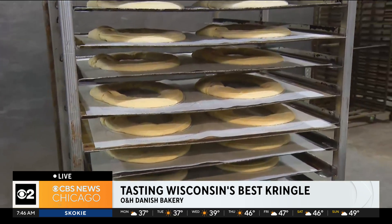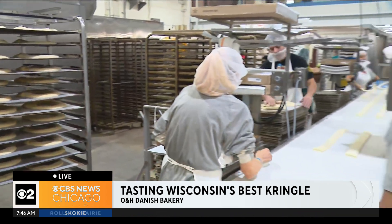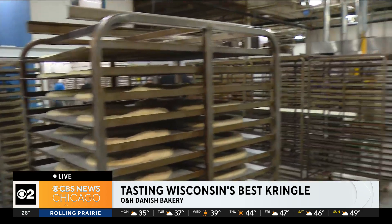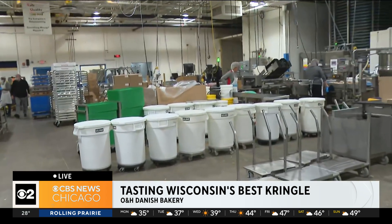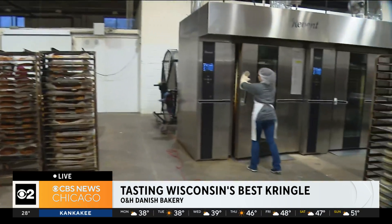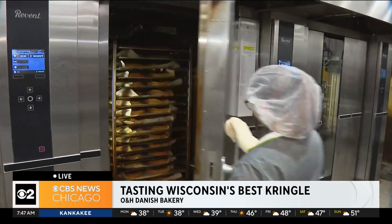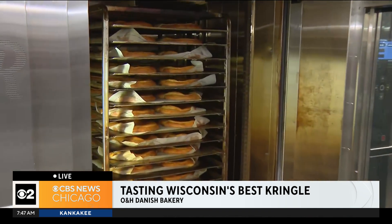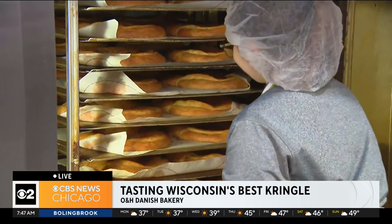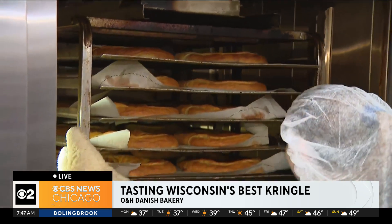That's incredible. And it's important to note — 7,000 of these are made in one day here. It takes three days for one kringle to go from start to finish. We have these ovens — 80 kringles go in here at a time for about 20 to 22 minutes. See them pulling them out right now. I wish you guys could smell how amazing it smells in this bakery.